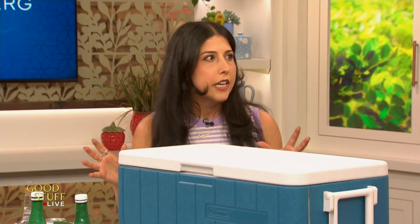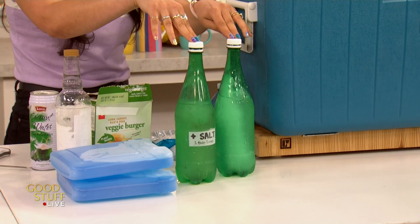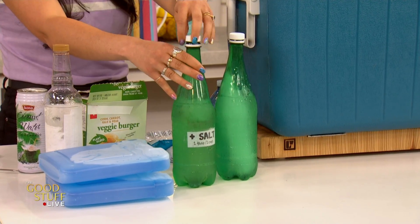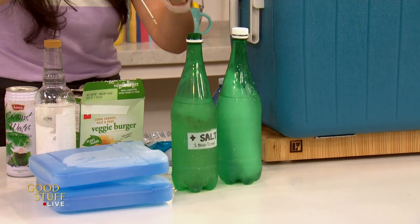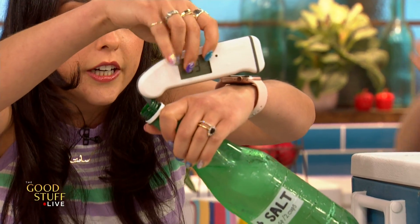Now let's talk about ice. First, how much ice — I like the two-to-one rule: two parts ice to one part food. And the type of ice you use — you can mix it up, but I like to use chemistry. I use salty ice, because salt lowers the freezing temperature of water. That's why we put it on the roads. It makes it melt faster, but it stays cooler.